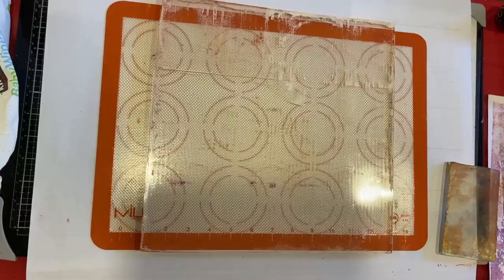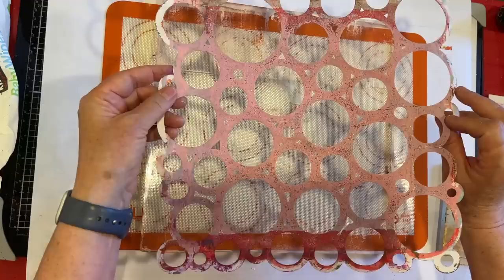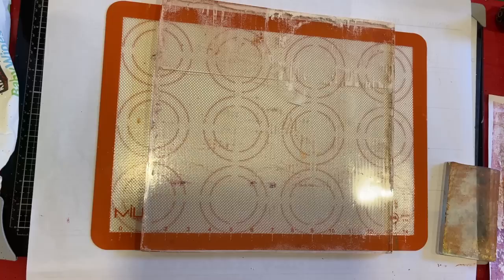I wanted to show you this little piece I got at a scrapbooking store - it's not a stencil, it's scrapbooking paper that's been die-cut. But the more you use it, the paint builds it up and it's very strong now. Let's put some teal down and see what happens.